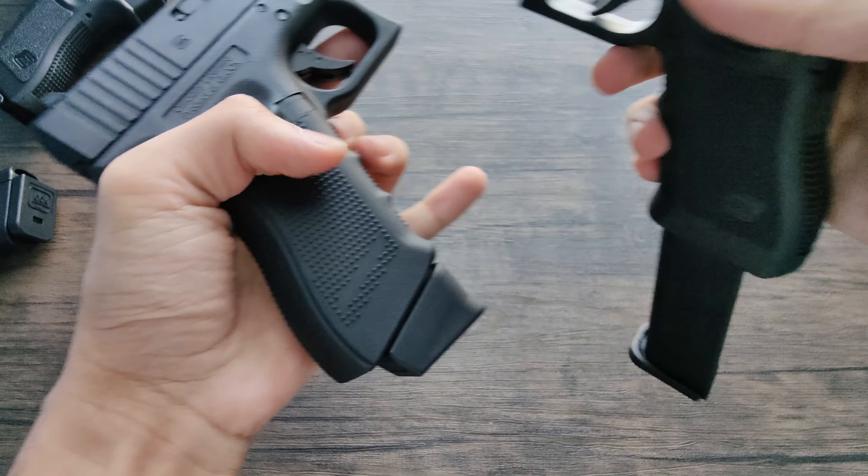Here's just some size comparisons of this to other Glocks, so you guys can get an idea of where this falls within the whole Glock lineup. Overall, this is a very incredible gun, and that's it for this video. Thank you so much for watching — have a great day. Make sure to subscribe if you want to support the channel, and like the video.